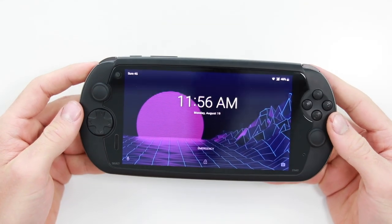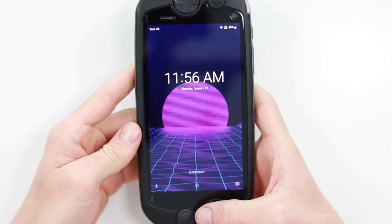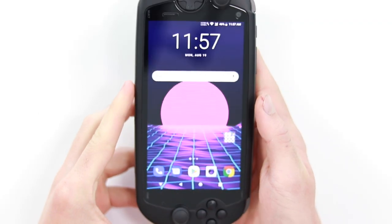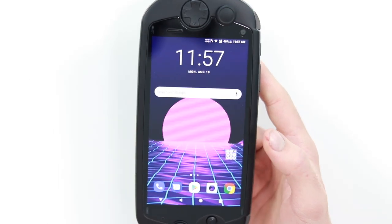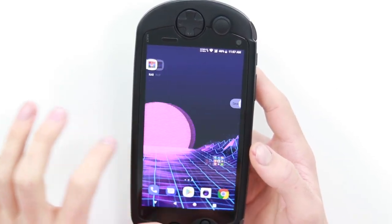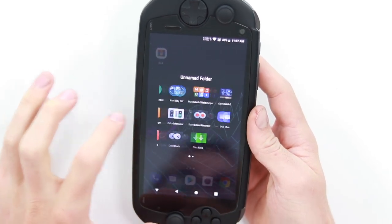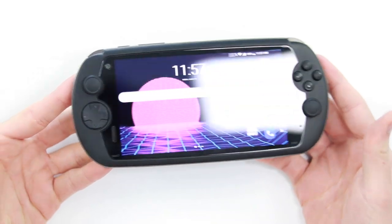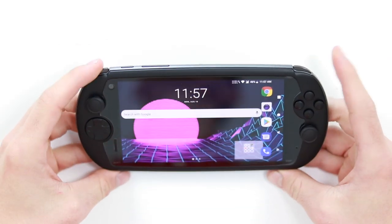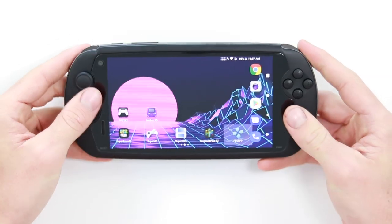It currently looks just like a stock Android phone. It has an accelerometer so you can rotate it. I've made it look as stock Android as possible because it came with some weird warrior app game wallpaper and loads of Chinese apps that I've moved as far away as possible. It looks sort of similar to a PlayStation Vita — you've got two analog sticks on the front, your D-pad, action buttons, and L and R which don't really press in very much.